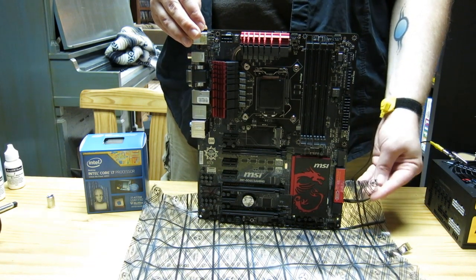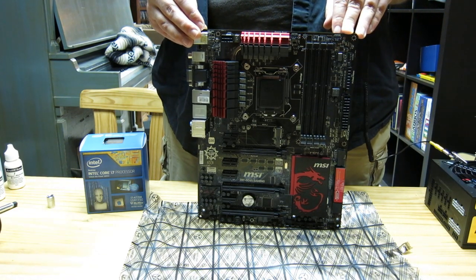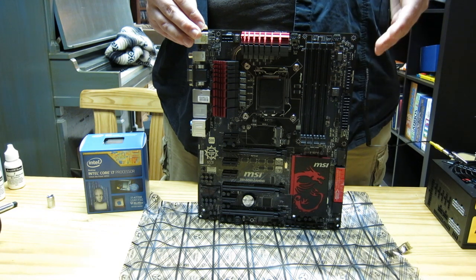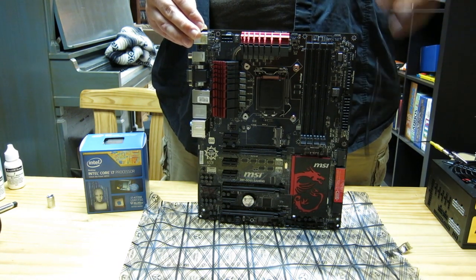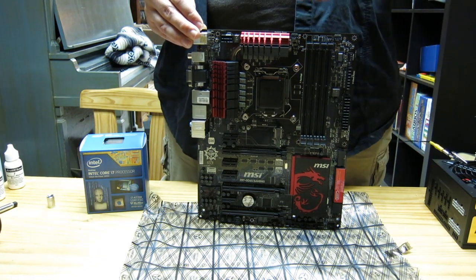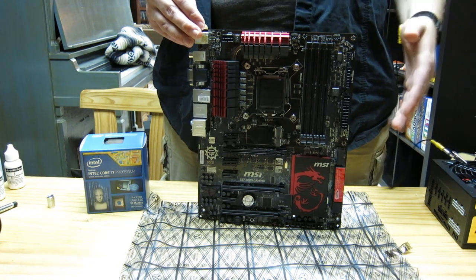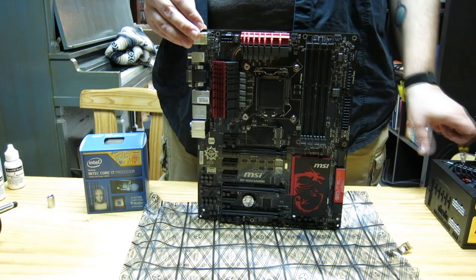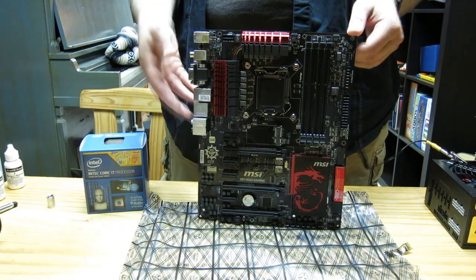You're going to notice this motherboard has an anti-static bag. A decent amount of computer components are subject to anti-static discharge, which could fry your components and cause them not to work properly. So anytime you're handling something susceptible to static — such as the motherboard, the CPU, your graphics card, your RAM — you want to keep them near an anti-static bag, and use an anti-static wrist strap, which I have here, properly grounded.